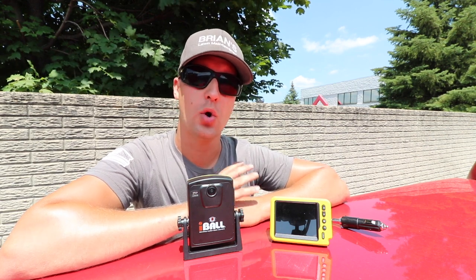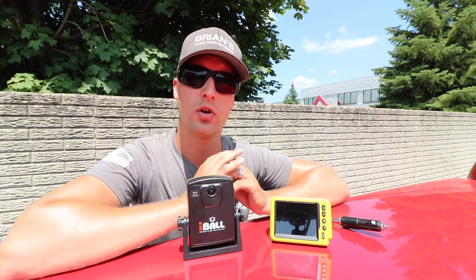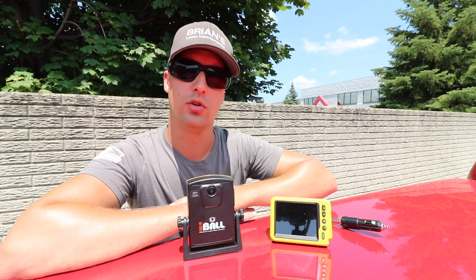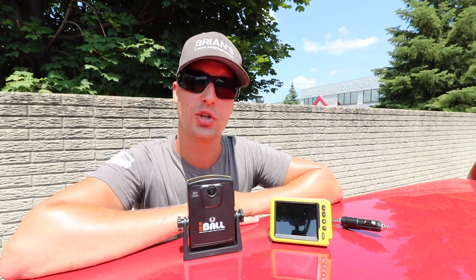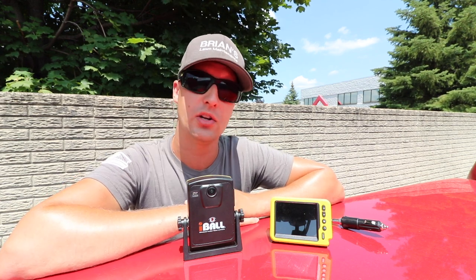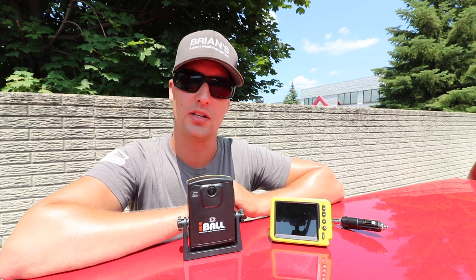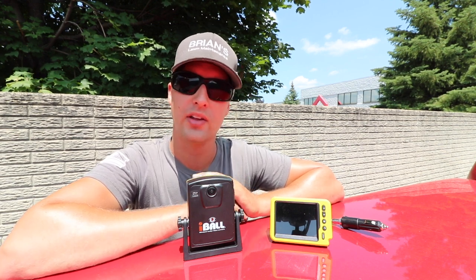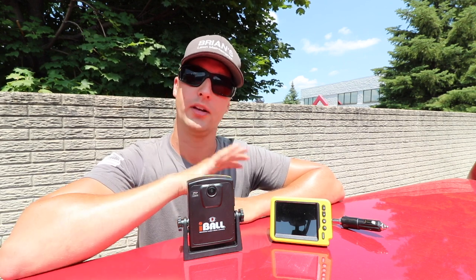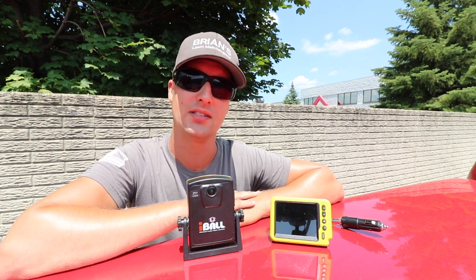One thing I really wanted to let you guys know is that when I introduce a new product to you guys, I'm always making sure that the companies have great customer service. There's nothing worse than getting stuck with a new product that, even though it's cool or flashy, if a company has bad customer service, it's almost pointless because eventually you're going to need that support. These guys at Eyeball and Outdoor Insights have been first class.